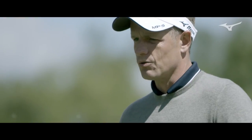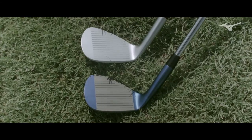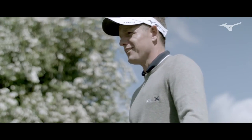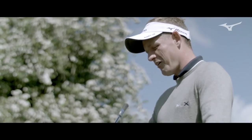I tend to change my wedges out quite often, every three months or so. If they can stay a little bit fresher for longer, even better. Unfortunately, I don't have to buy them, so I can change them every three months — but not everyone has that liberty.